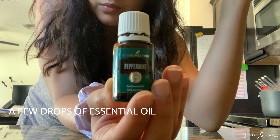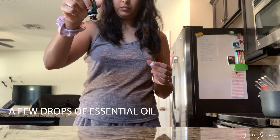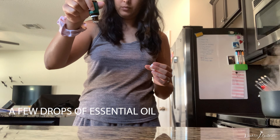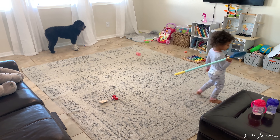And the last thing you'll need is your favorite essential oil. I'm using peppermint because I feel like it's going to be refreshing to smell, so just use as many drops as you like. And this is what the rug is looking like. Let's get this baby cleaned.